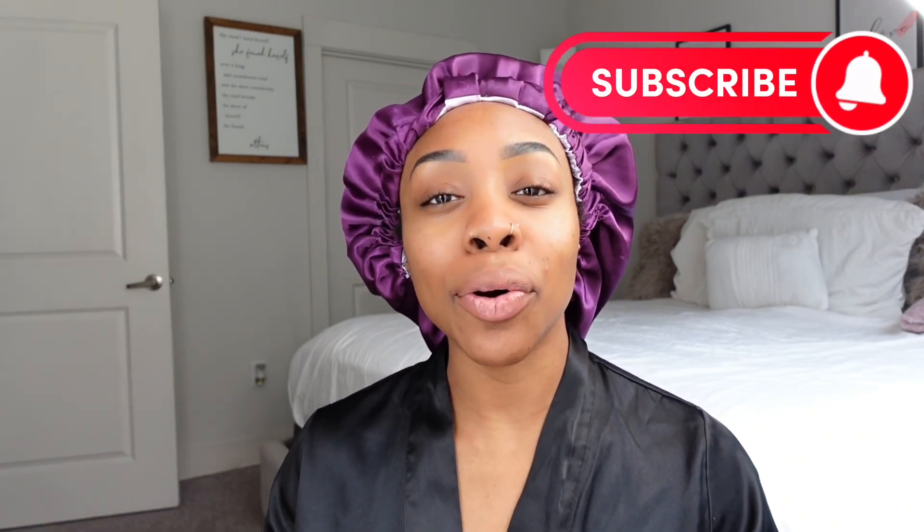Hello you guys, welcome back to another video. My name is Liz. If you are new here, welcome — feel free to comment down below and subscribe to the channel for weekly content. I do beauty, lifestyle, vlogs, things like that here on my channel, so definitely make sure to subscribe if it's your first time seeing me.